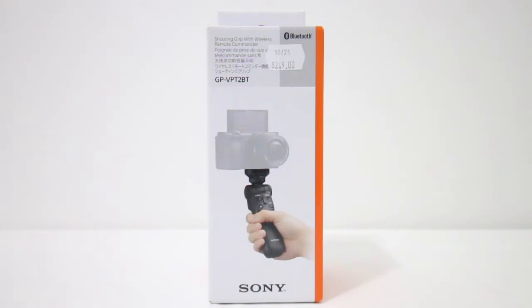G'day guys, how's it going? My name is Alex and welcome to Rangicorn Tech. Today we're going to be unboxing and getting our first look at the Sony shooting grip with wireless remote commander.